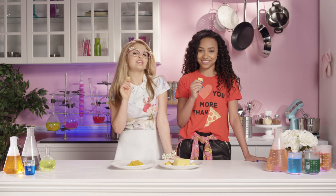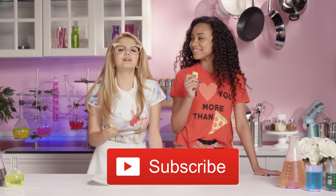That's all for Adri's Yummy Hour! Thanks for watching! Don't forget to click the button below to subscribe! Adios, amigos!